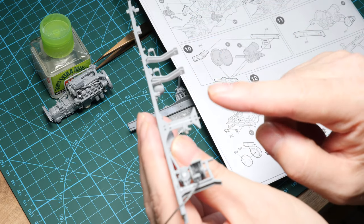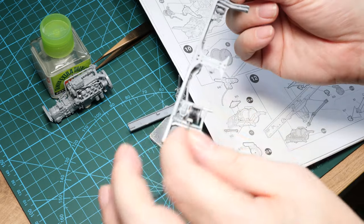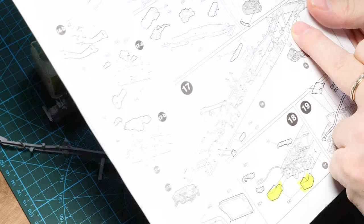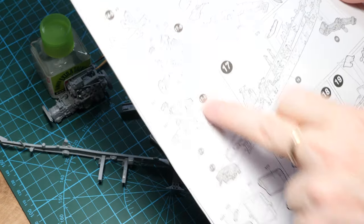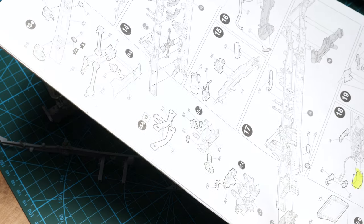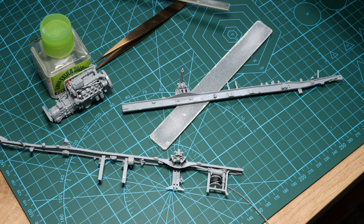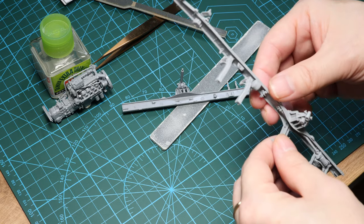These cross members have gone in and I've allowed them to set so they've got sufficient strength before I join the two chassis rails together. I've looked ahead and seen where other braces and components go. All along the side I've built up various sub-assemblies — the rear bumper bar and the front bumper have all been constructed. That's going to allow me to make sure that everything is aligned correctly.